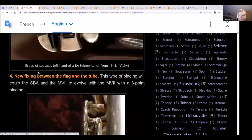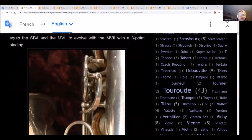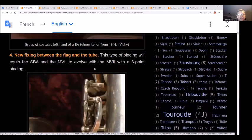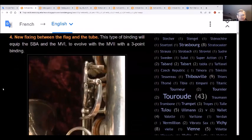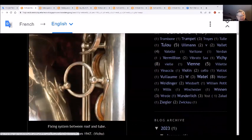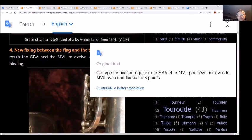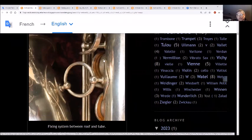This is a BA soprano tenor from 1944 with a new fixing between the bell and the tube - basically the bell-to-body brace. That type of binding was also equipped on the SBA and Mark VI, which is one post on each bell and body. The Mark VII has three-point binding - two positions for bracing on the body tube and one to the bell.